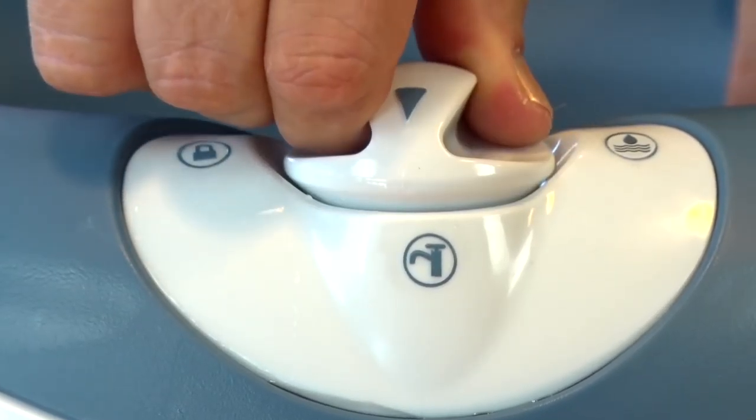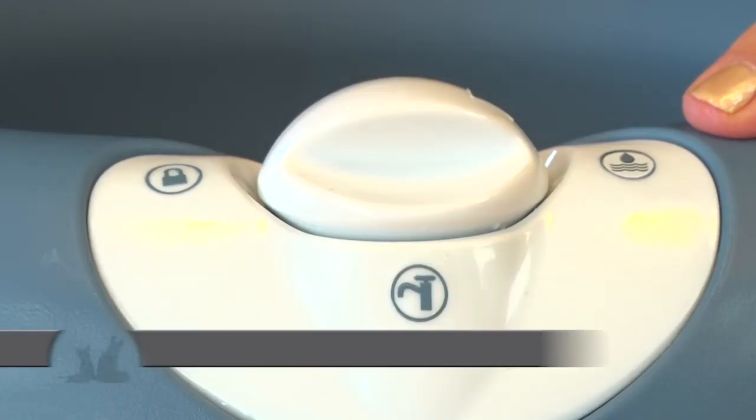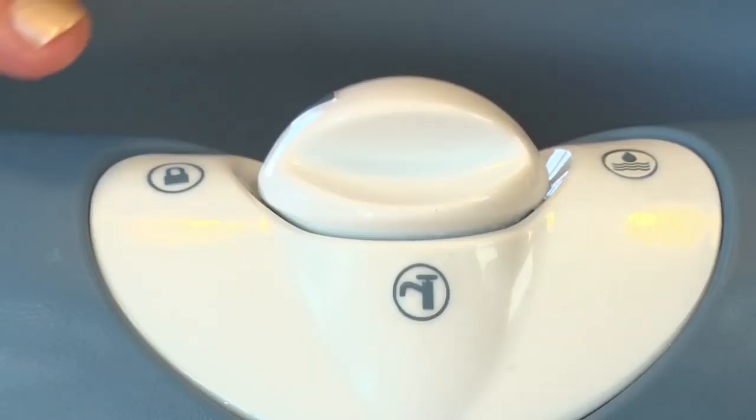It's really simple to use. Simply go to your water source, fill up the bowl, and return the cap. Remember, the arrow determines what function you're wanting to use. Turn it to the droplet so that the water will automatically dispense.